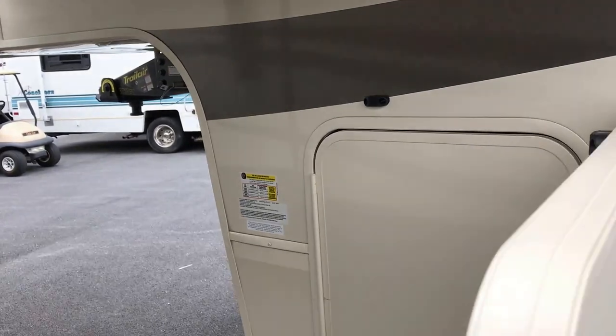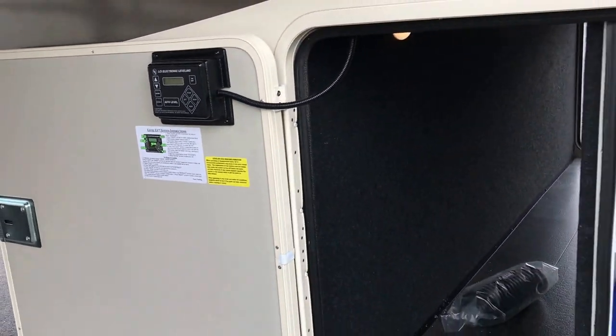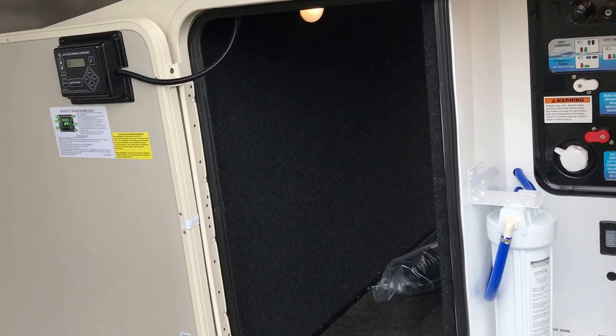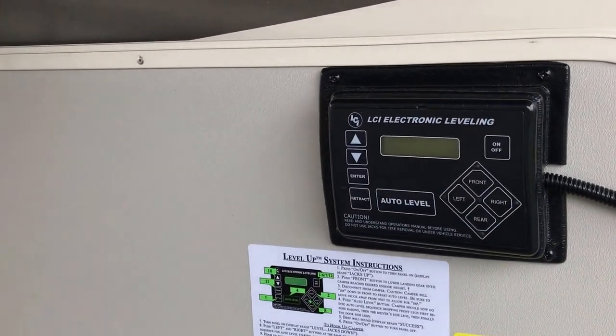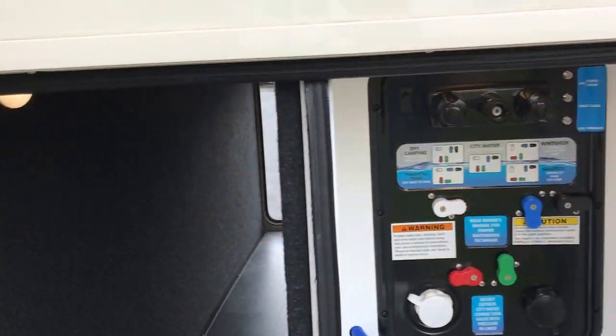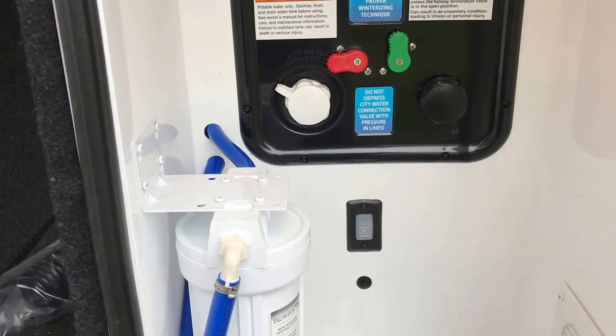Over here on your service side, one thing that's really nice about this door is it actually has a magnet to hold it open, so it's not banging around in the wind. This is where your automatic leveling system will be, and this is also your service center, which is very, very easy to use.